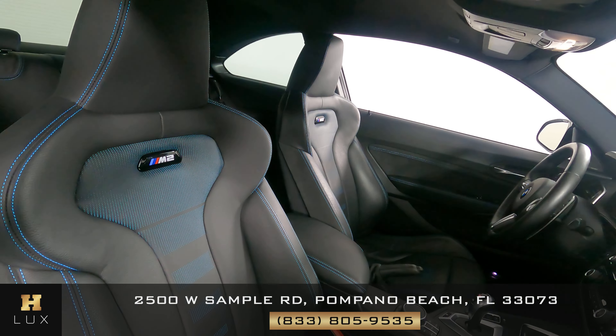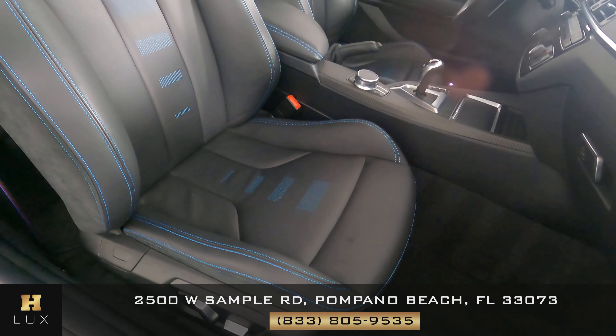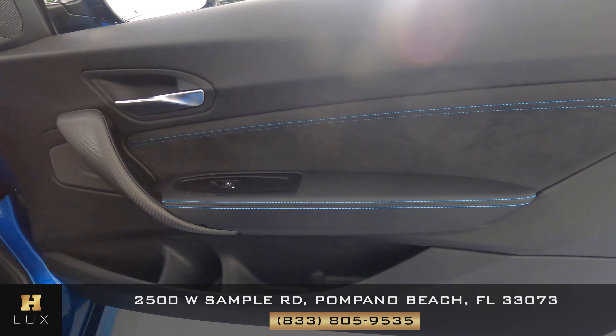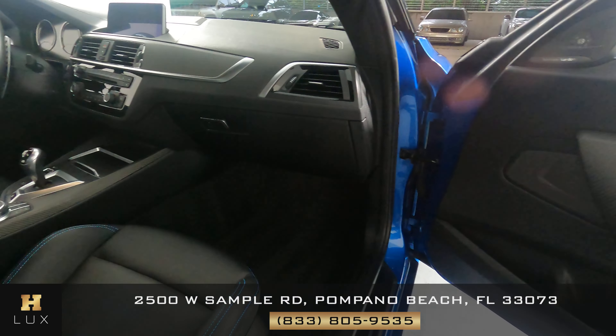Now we're going to have a look at the passenger side. Perfect. Let's have a look at the door panel. Excellent. The passenger side is in good condition.